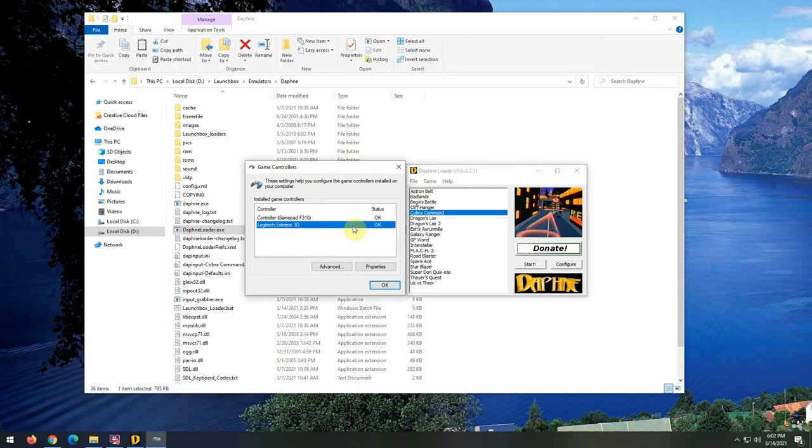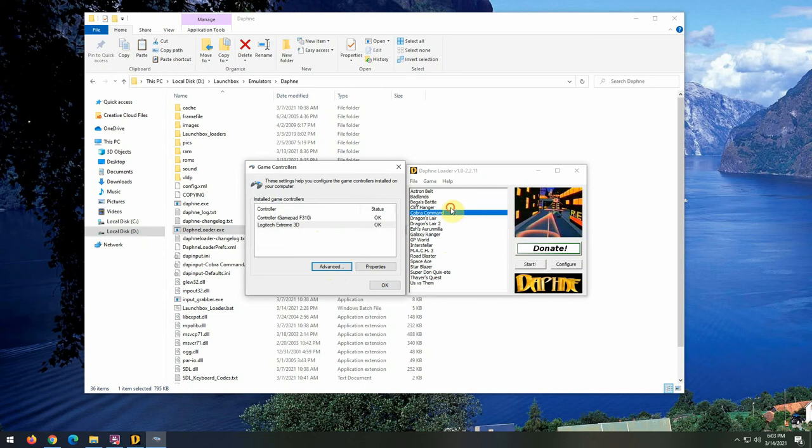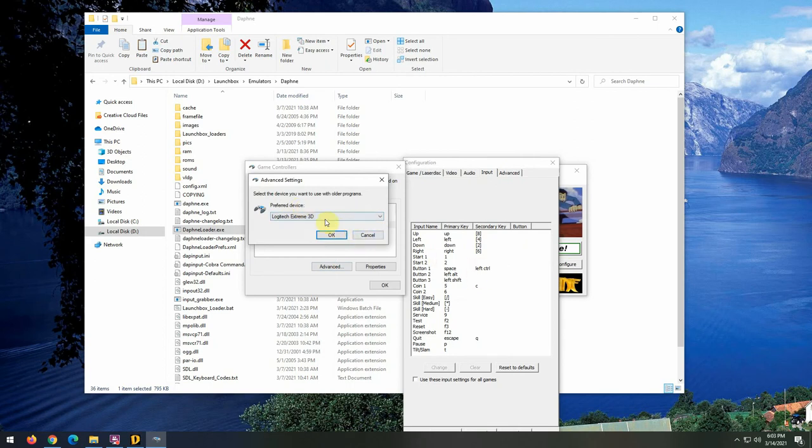In this system I have a Logitech gamepad F310 and a Logitech Extreme 3D flight stick. What Daphne does in its driver is it wants to use the preferred game controller. If you go to the Advanced button, you can see it's looking for a preferred device. So let's say I'm going to set the Logitech 3D as my preferred device — the Daphne driver will literally use that controller to set up its buttons.